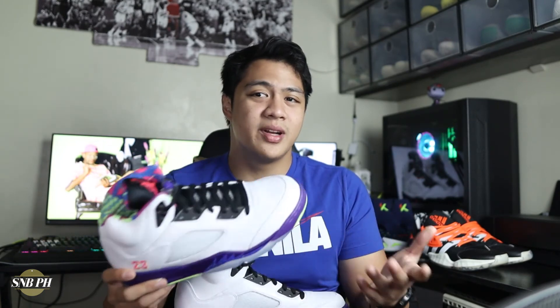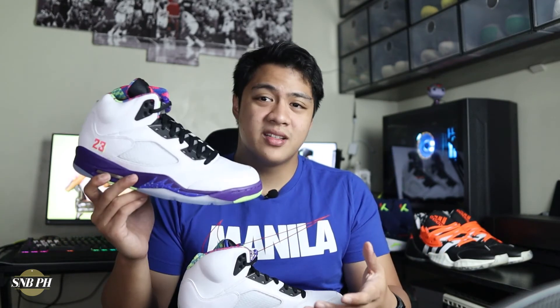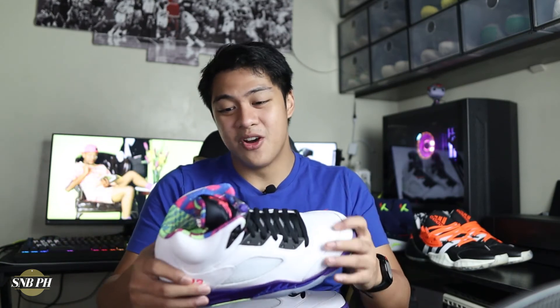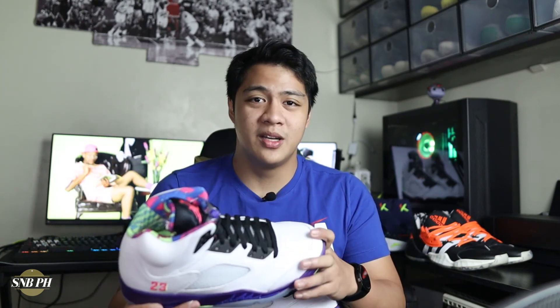For the price, the Air Jordan 5 Alternate Bel Airs retail for 9,695 pesos or 190 US dollars, which is the standard price of Air Jordan 5 Retros. In my opinion, this feels like the most worth it at this price point — and it's not just because of the awesome aesthetics, but this white leather is some of the most premium you can find on any Jordan shoe. I just keep feeling the leather because it's really premium, really soft, and the cuts are really thick as well. So if you like getting your money's worth with really premium materials and you love that 90s flavor, this is definitely the shoe for you. These are still available on the Nike website — I will leave a link in the description below. Most common sizes from 8 to 11 are still available, but sizes smaller than an 8 and larger than an 11 are already sold out.